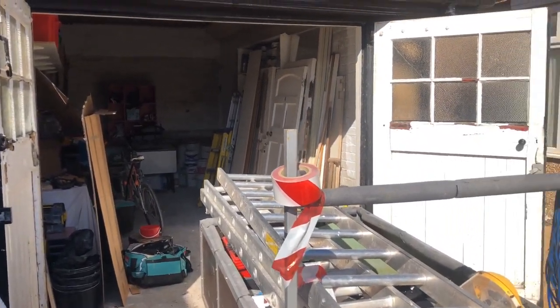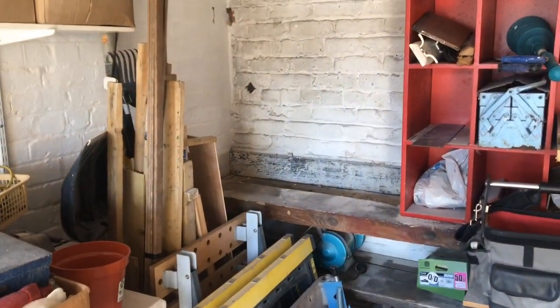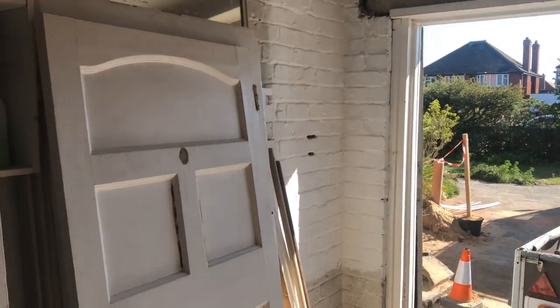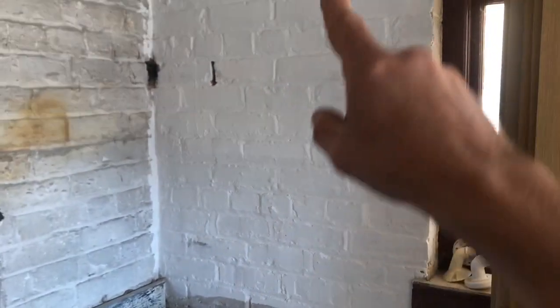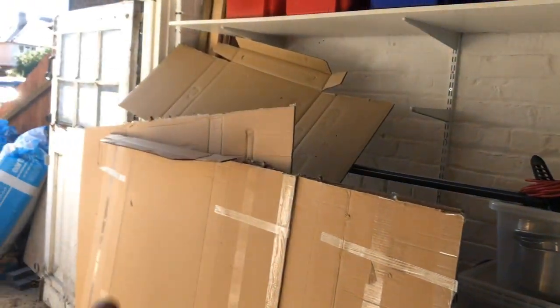I'm going to wire this garage today. Got a little four-way board here, a couple of LED buttons, some tube, and some drops. Basically a drop for the light switch, a drop for the socket here. He wants the lights two-way, so this is going to be a door here - drop for the light switch there, two-way, drop for the socket here. I'm going to put the fuse board here somewhere, armoured down, drill through. Got a 20 amp 2.5 supply in the house just through there.